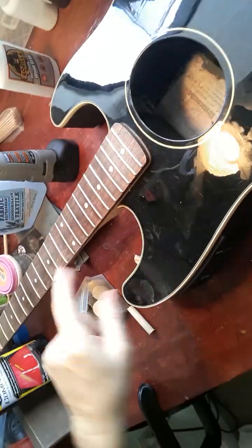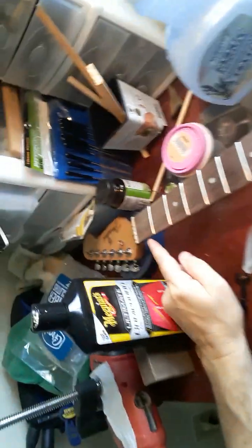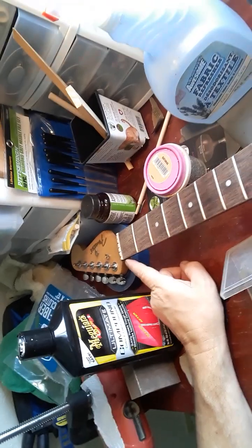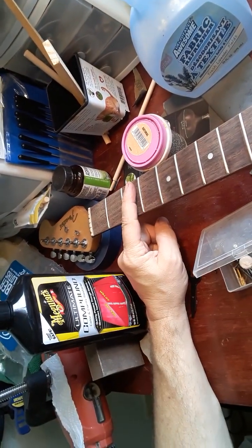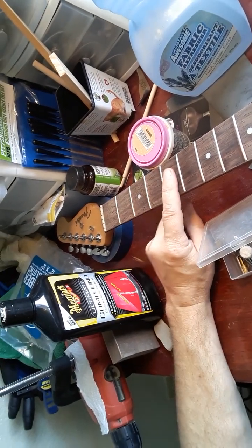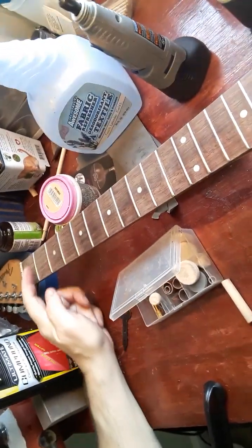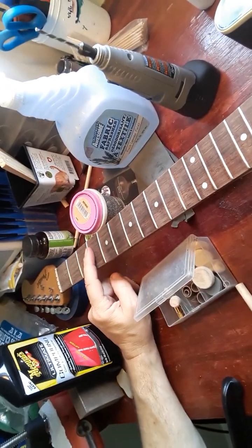We had the intonation from the 12th fret — last known was pretty good. But the nut was kind of weird. We did a little compensation on this baby nut and it seemed to help a little. But when you start fretting first, second, third, fourth fret — way out of tune. Around the fifth you start coming back into tune and then good all the way.